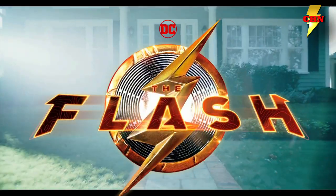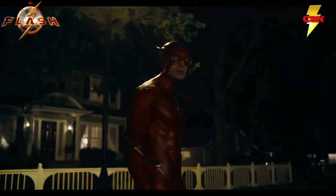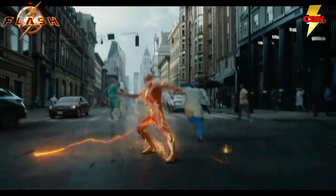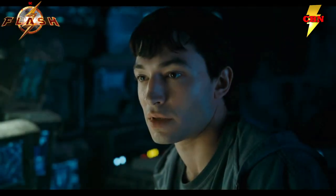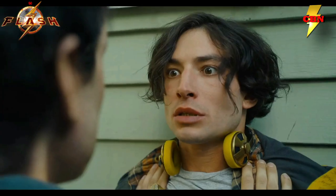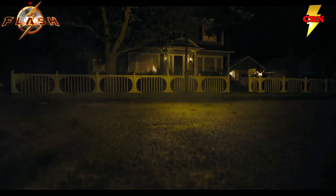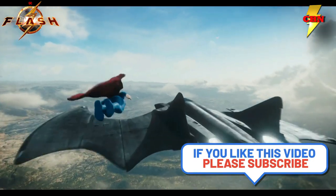We got the new trailer for The Flash, and we got all kinds of new, interesting details. Not only did we get our first look at Sasha Kelly zooming around in the skies, we got an idea of the Flashpoint storyline, General Zod, but most importantly, Michael Keaton is back as Batman. And since then, what everybody's talking about are all of those Batman suits. So let's take a couple minutes to break all the suits down, what I think I saw, and how they all tie back to the original series and some of its toys.